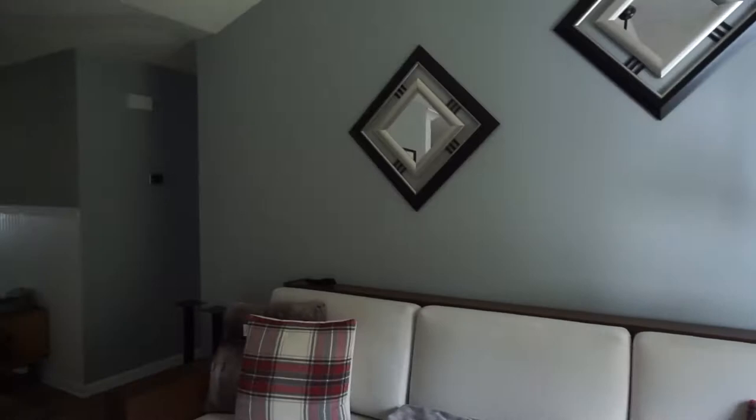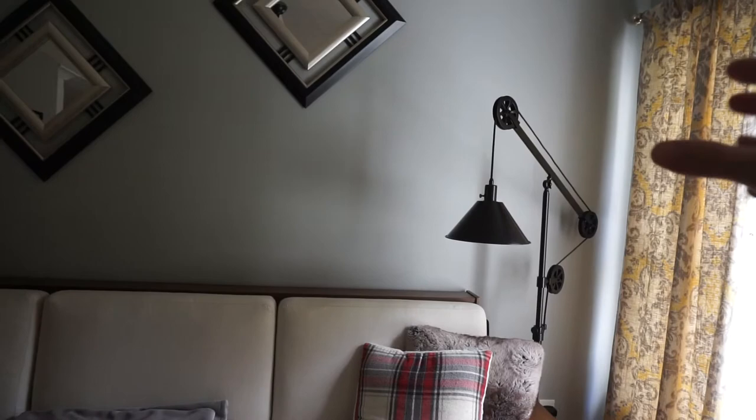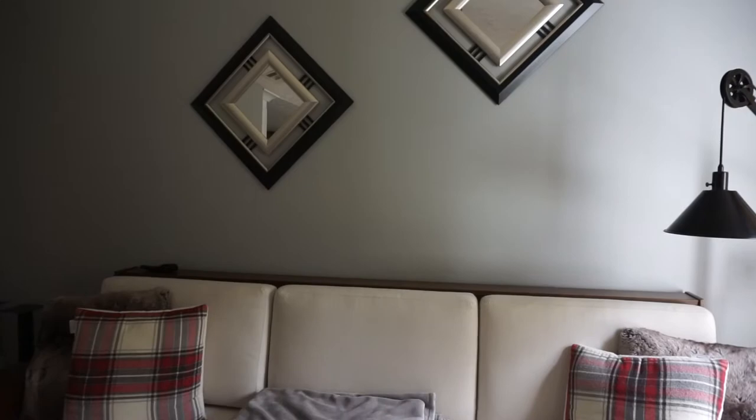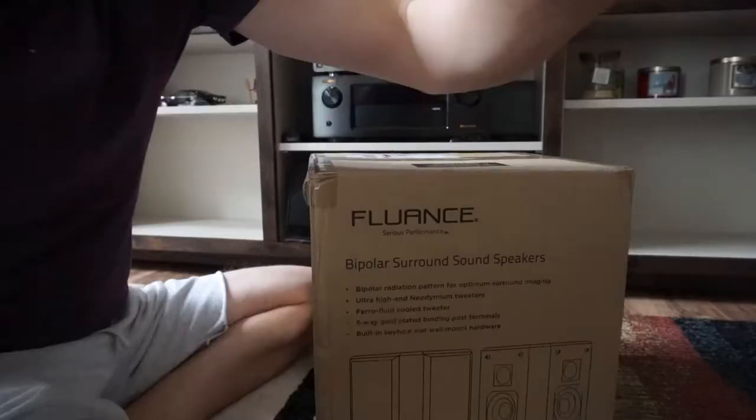We're going to have them on the back wall and see how they perform. They will be mounted probably somewhere between the cushions, about two feet up — that's usually what they recommend. We'll see if that gives it some good flow. If not, I can always mount them on another mount where I can tilt them sideways. We'll get some video footage and see exactly how that works. It's my first time actually getting bipolar speakers, so let's go ahead to the unboxing.